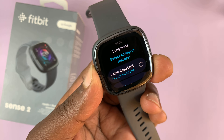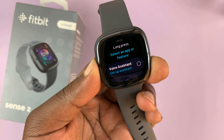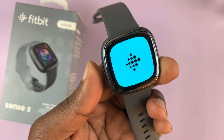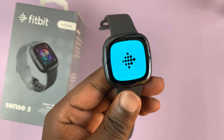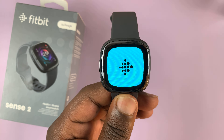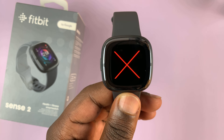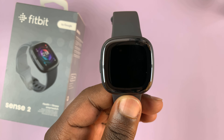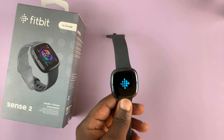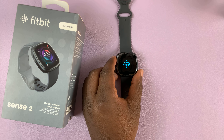Press and hold this button and just keep holding. Ignore everything you're seeing on the screen and keep holding the button. The screen will go off — that means it's been forced shut down — and the Fitbit logo will appear and start blinking. Then you should see an X on the screen, and then the Fitbit logo again. That means the Fitbit Sense 2 is now restarting. So that's how you can initiate a forced restart in case you're encountering problems with your watch.